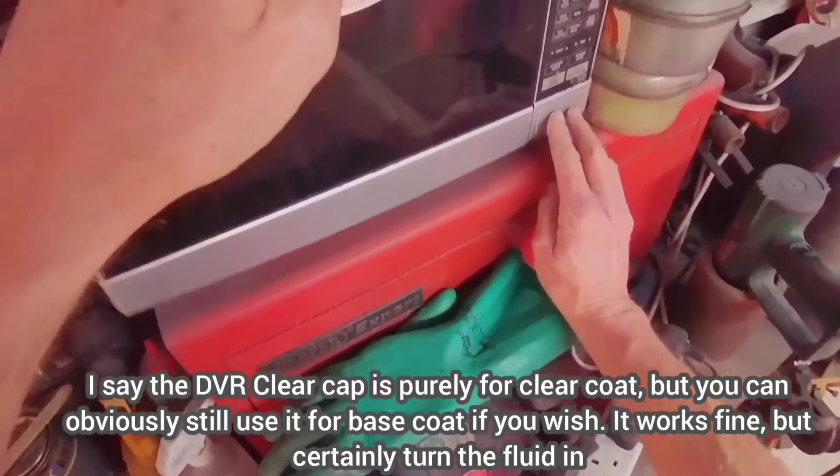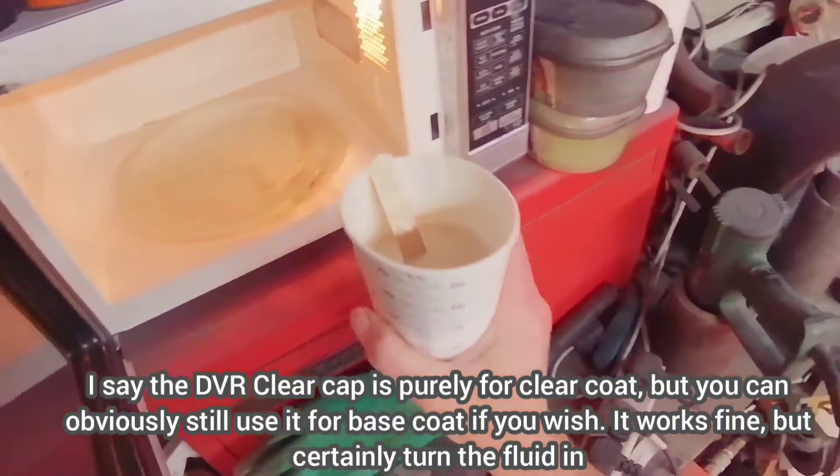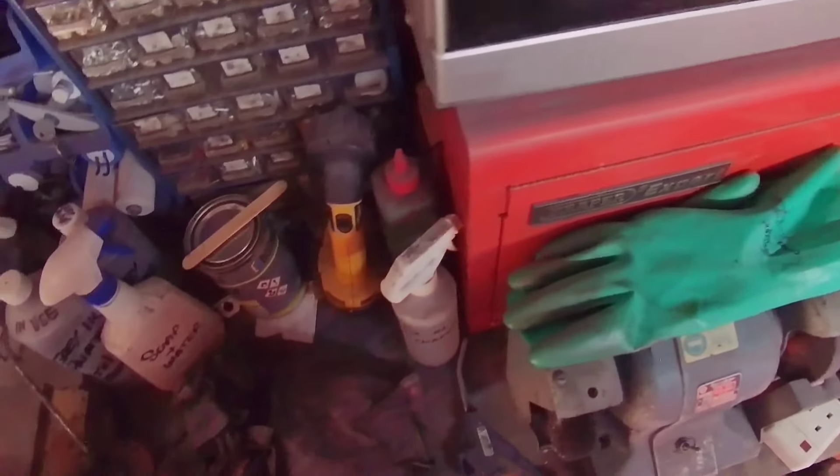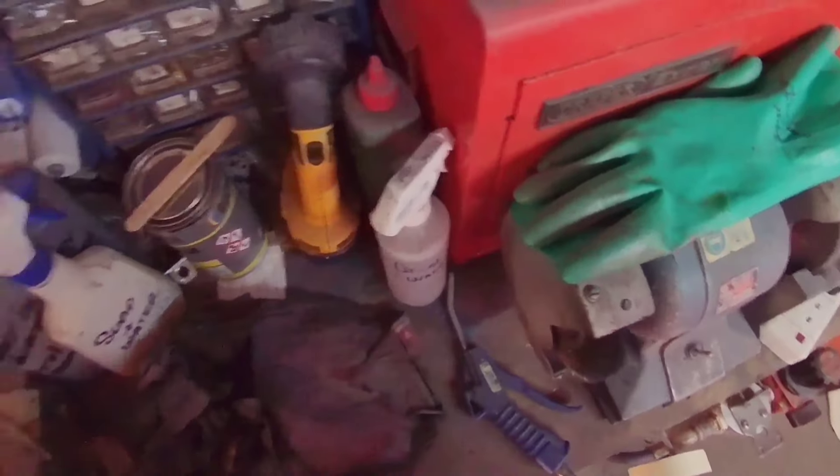This is the proper clear cap. Most of the limited or special editions done after this actually ship with the Titania Pro cap, which is a different cap. This DVR cap is purely for clear coat. The Titania Pro cap is more of a middle-of-the-road cap — designed as a jack of all trades, and actually quite good as well.